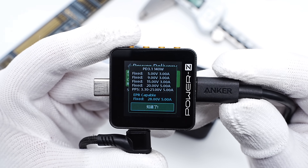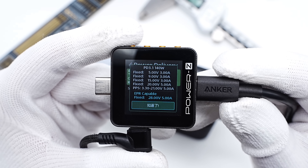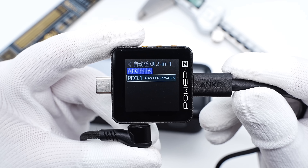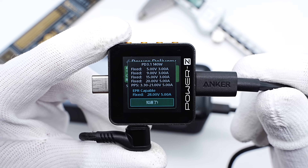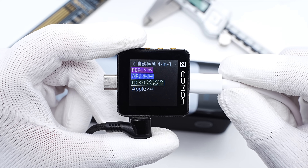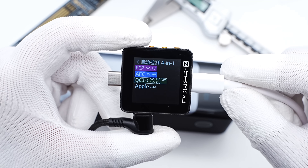USB-C1 also supports five fixed PDOs: 5V/3A, 9V/3A, 15V/3A, 20V/5A, 28V/5A, and a set of PPS. The supported protocols and PDO information of USB-C2 are the same as USB-C1, so they have the same output performance. The USB-A supports FCP, AFC, QC3.0, and Apple 2.4A protocols.